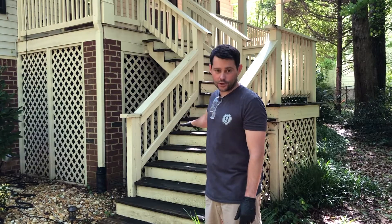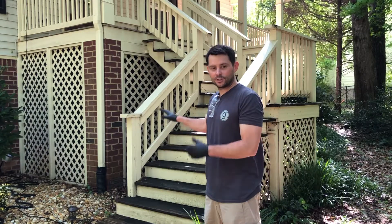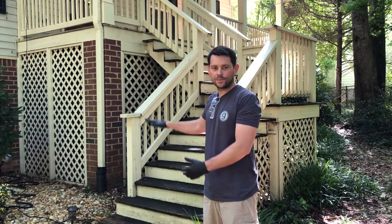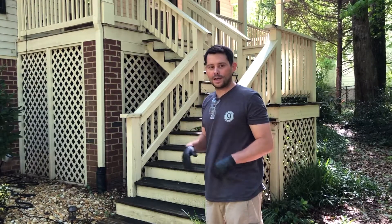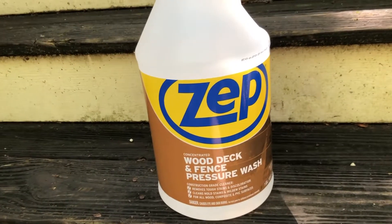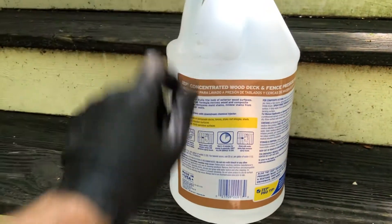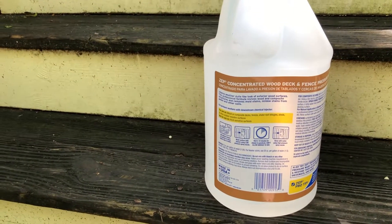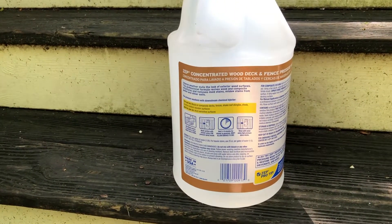My stairs are really dirty - people have even fallen down them before - so the chemical is going to stay on a little bit longer down there. Up top it's not quite as dirty since it's been covered, so it won't need the chemical as long. Today I'm going to be using ZEP Wood Deck and Fence Pressure Wash Cleaner. Make sure you know your percentages and your time. Also use gloves, glasses, pants, and shoes because you don't want any of this chemical to get on you.